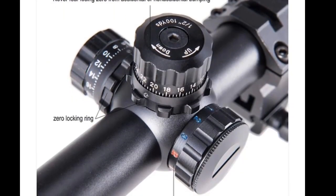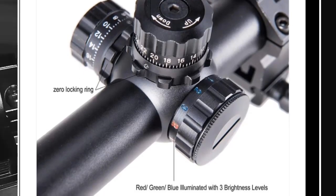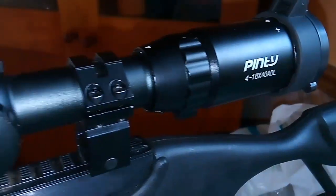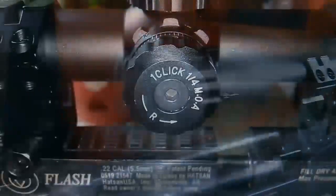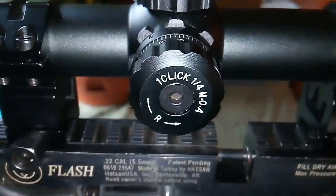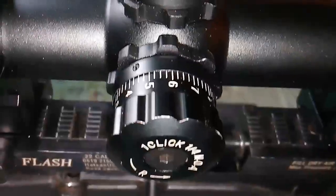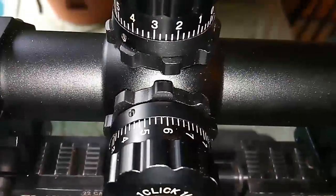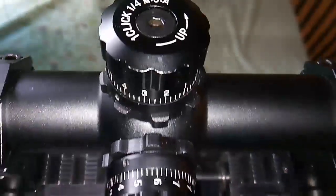It does have zero-set turrets and locking rings, and it has red, green, and blue illumination. Mounted on the Hatsan Flash, I think it gives the flash a good look. The turrets are one-click quarter MOA, with locking rings and a zero-set on top.